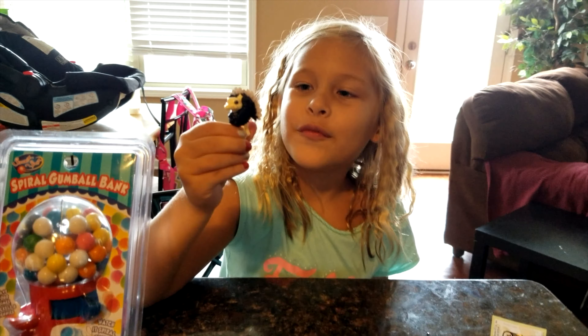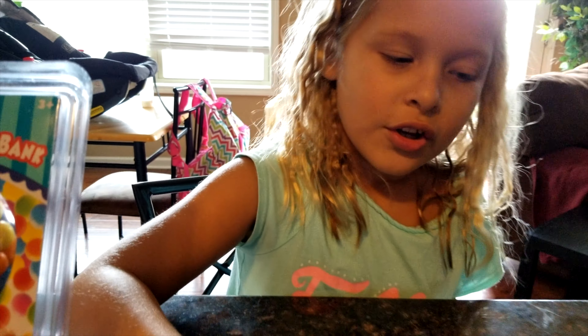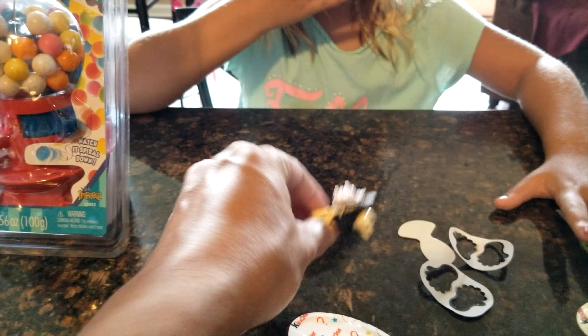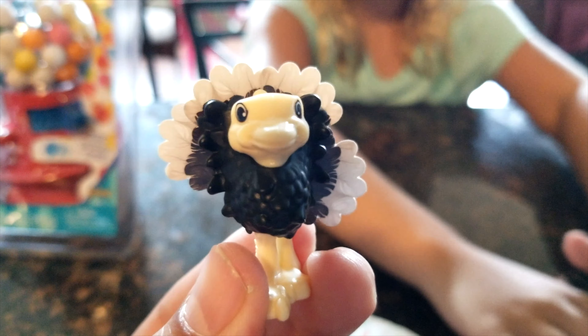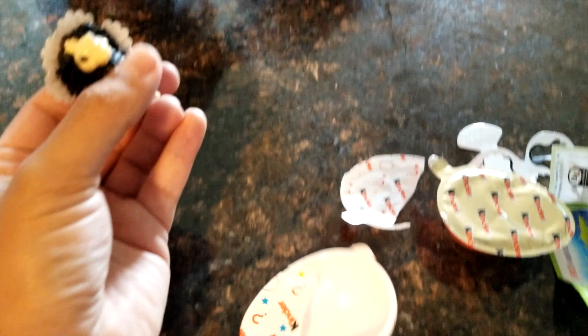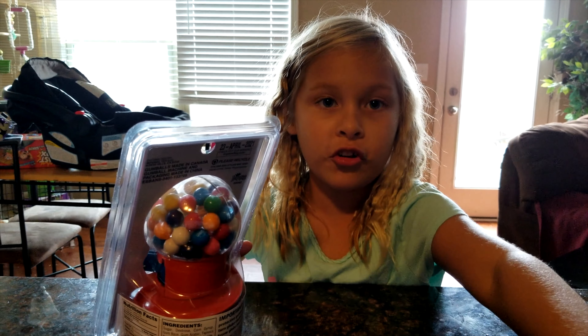Sorry, we had to add the feathers. Does it look cute? So now I'm not going to eat that yet. After this thing, I'm going to show you what we're supposed to do with this.